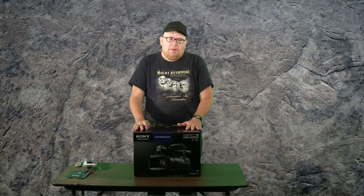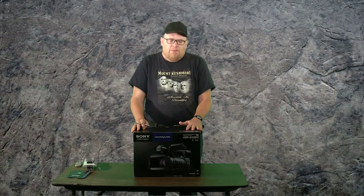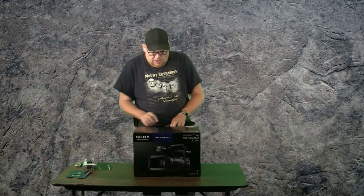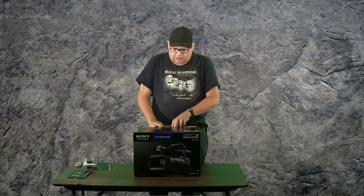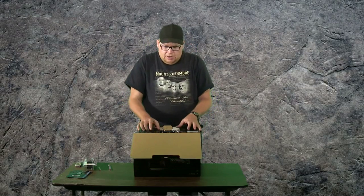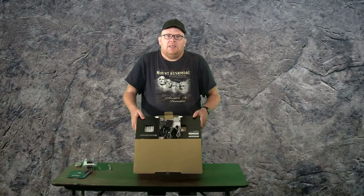So I thought I would buy myself a little better camera than what I have right now. I'd unbox it and show you guys — let me cut the tape back on this box. So I thought I'd turn it into a little unboxing.